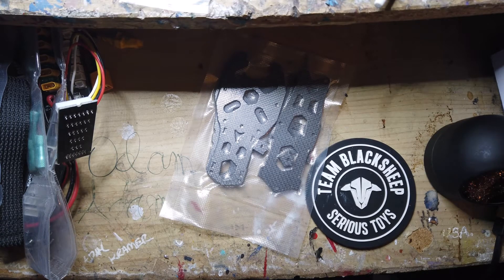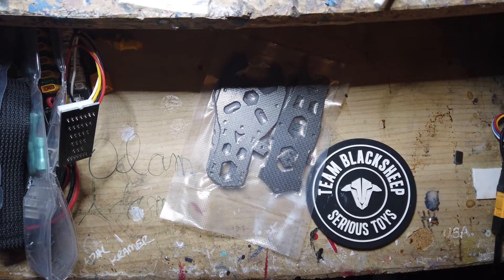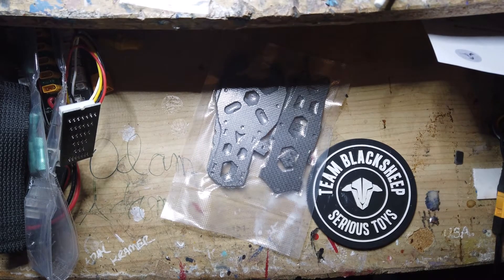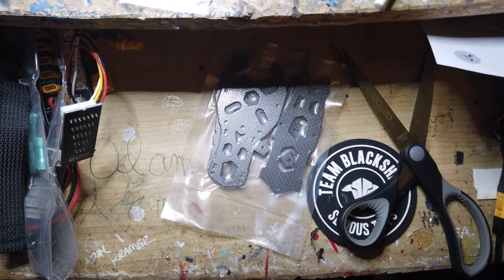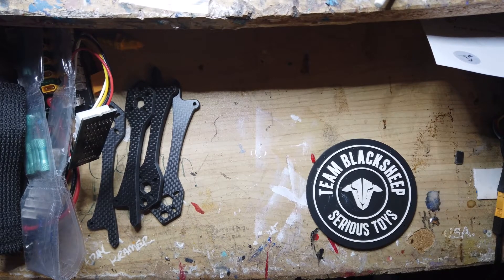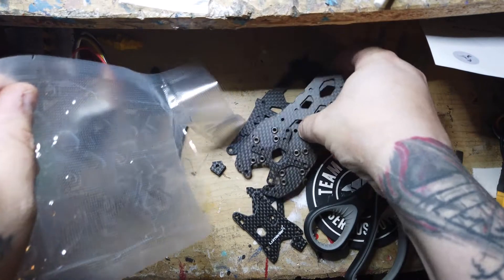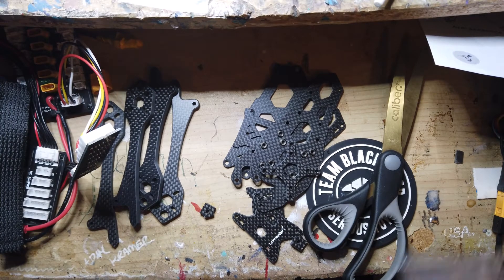Let's see what we've got to do. Gotta get the arms first, grab some scissors, cut this all out. Get the arms, get the plates — there's a lot of little pieces here, don't want to lose any of that. We'll stick the hardware over here.